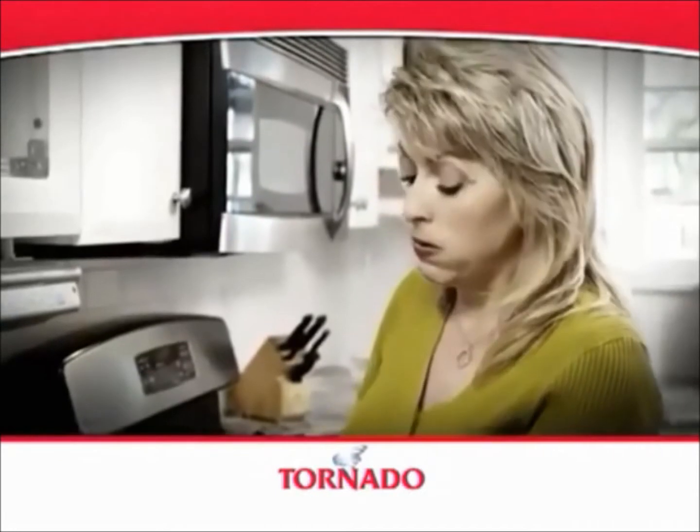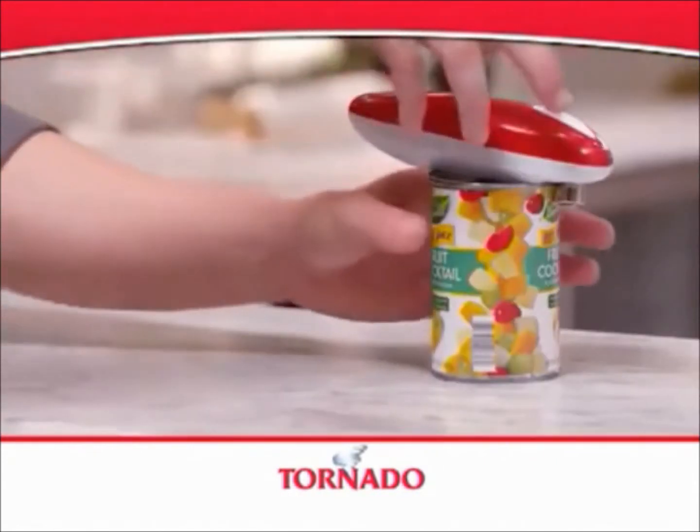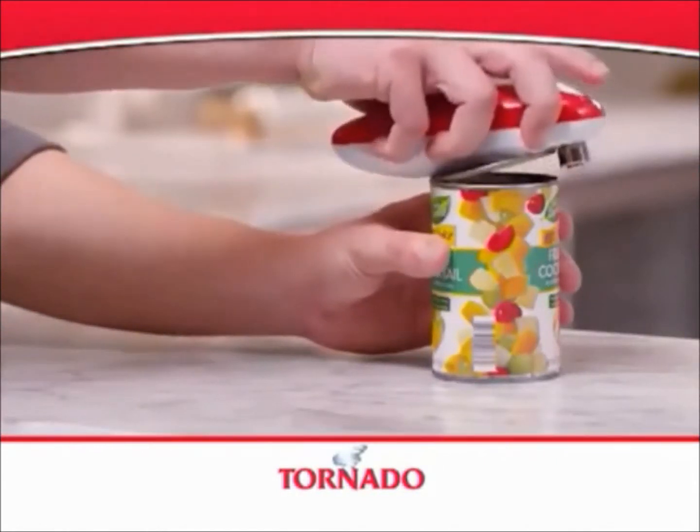So it's perfect for arthritis sufferers or those with hand pain or weak grip strength. When you have arthritis, especially in your hands, your hands lock up and the manual openers are really difficult. With the Tornado Opener, I just push a button — one touch and it's done.